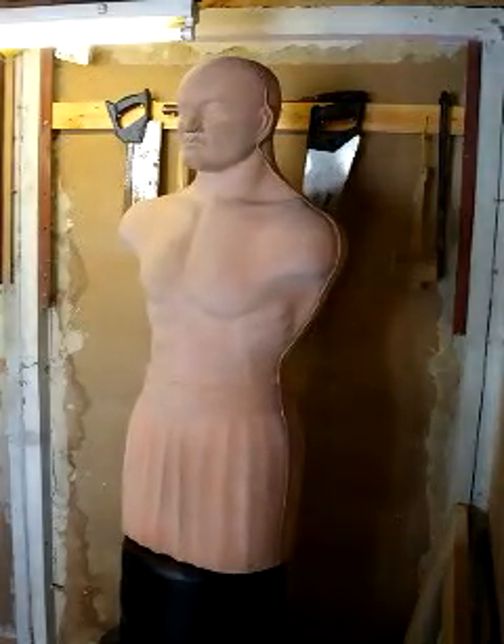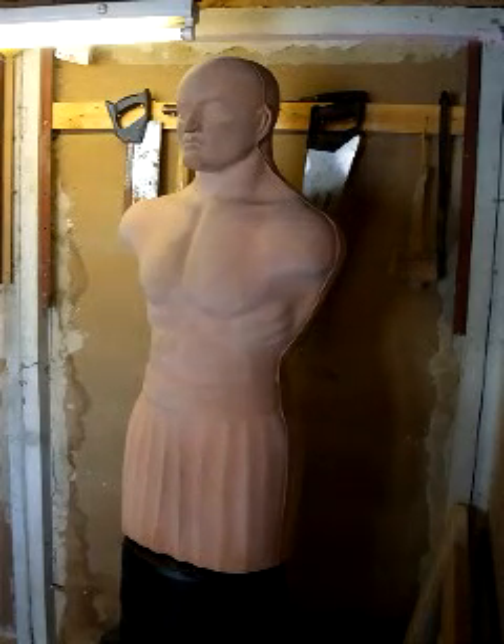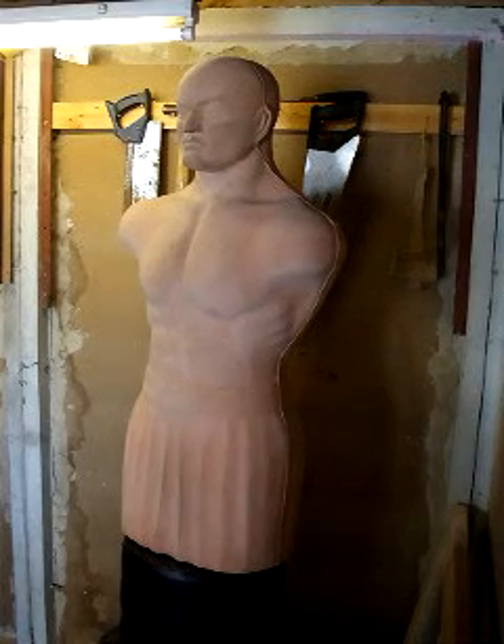Hello dudes, this is Steve, this is my garage and this is Bob. Bob is like a big Kevlar dummy that I bash up a bit when things are going badly, and here we get locked in the garage for the rest of the time.